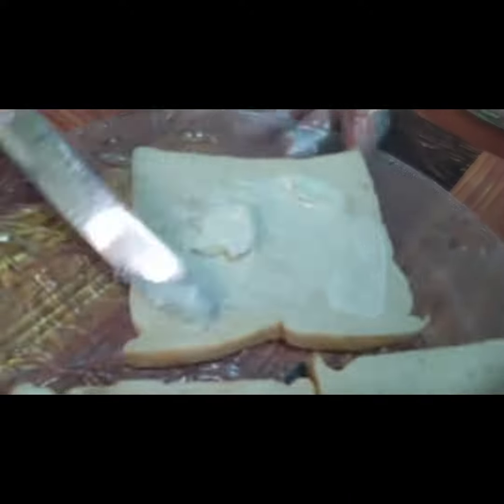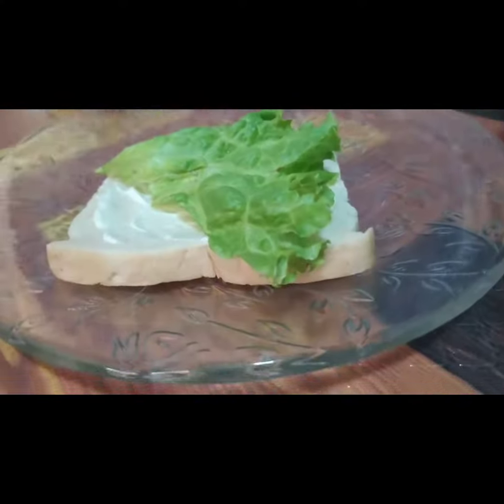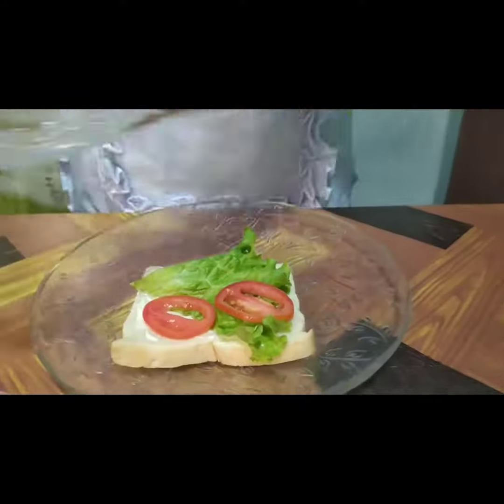Procedure: Spread the top of the bread with mayonnaise. Place one piece of lettuce, tomatoes, and cucumber.